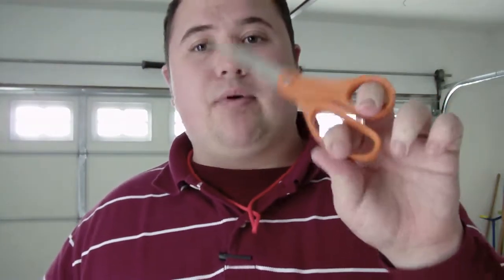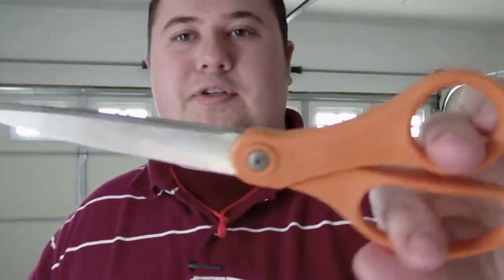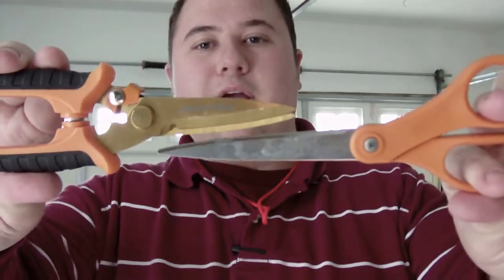Whenever I cut paracord, I go for these. I'll show you that in just a second. When I need to cut paper, I go for the scissors, but they do the job too. I'm going to do some tests with both of them — a stick or twig, some cardboard, and an orange juice bottle I pulled out of the trash can.